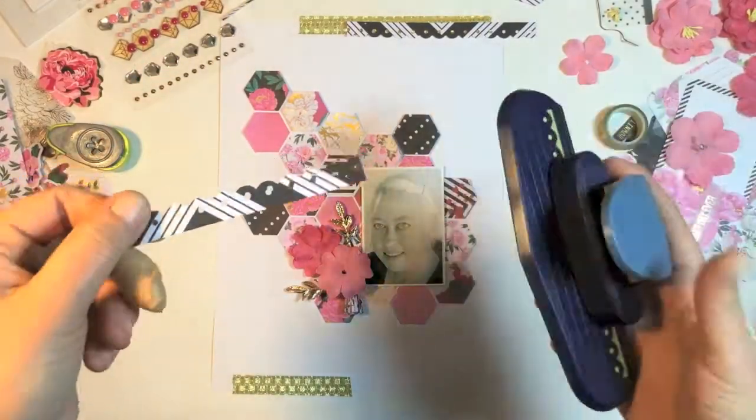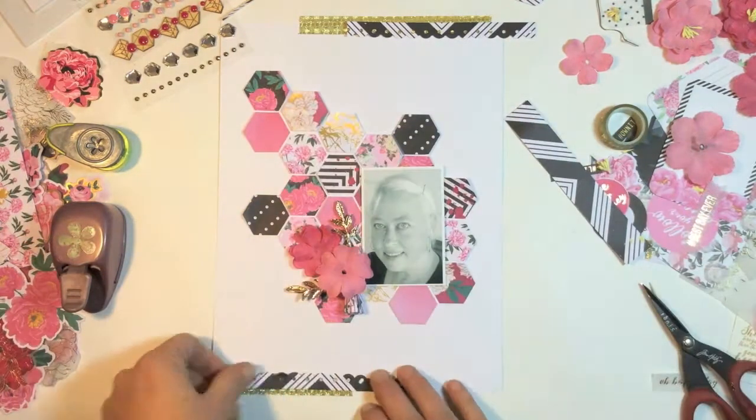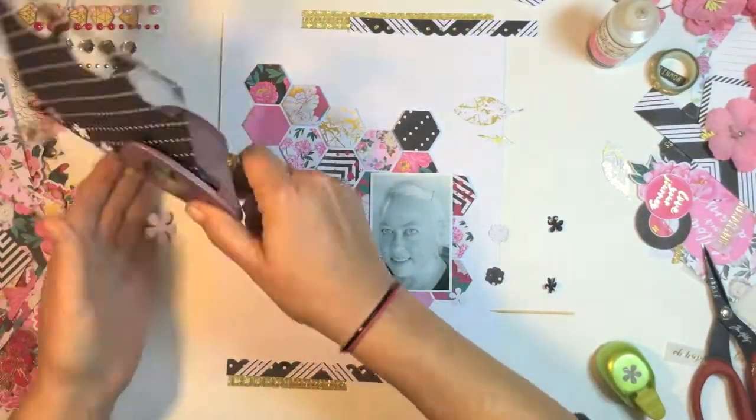I didn't press record for a bit, but I did put some washi tape and punched some borders out of some pattern paper with my Fiskars punch. The gold washi tape is from the Reject Shop as well.